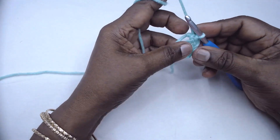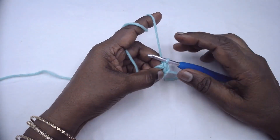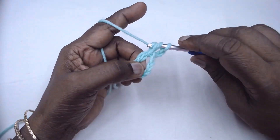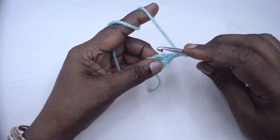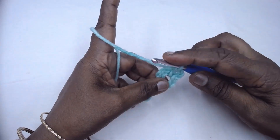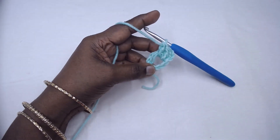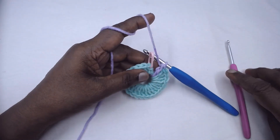In this ring, make 24 double crochets. You have the option of either starting the double crochet with chain 3 or a double crochet itself. Let us chain 3 as the first double crochet, then place 24 double crochets into the ring and get back. I have placed 24 double crochets. Now slip stitch to the first double crochet, or the third chain of chain 3 if you started with chain 3.